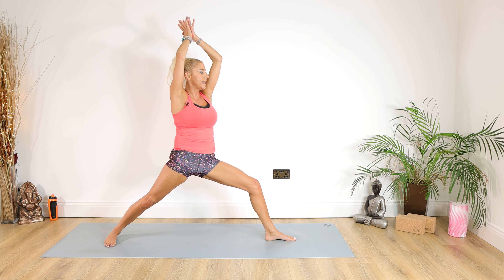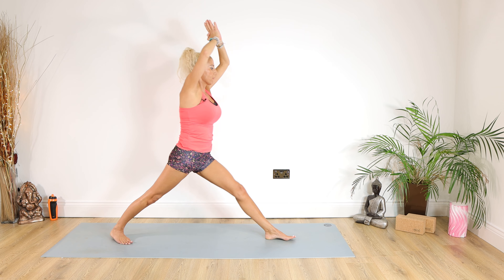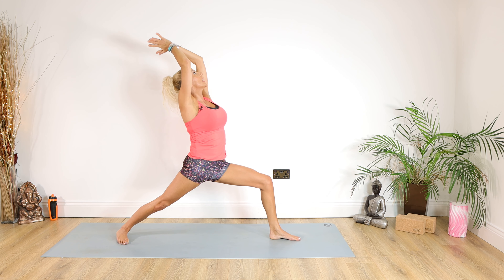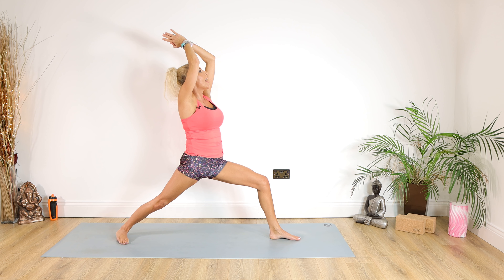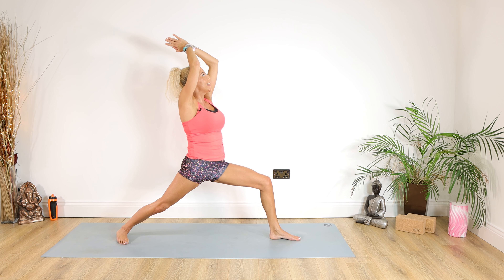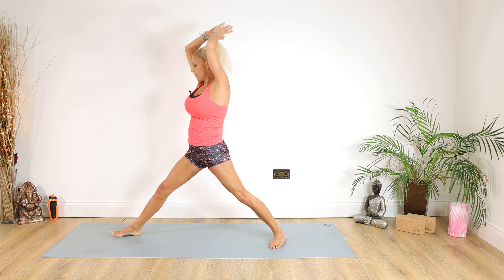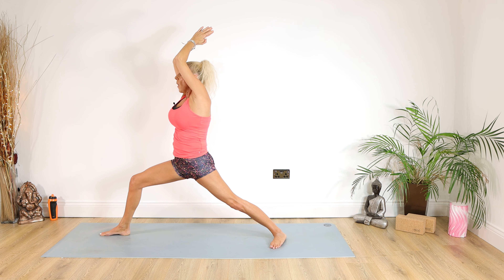Extend the hands up to the ceiling, cross over those thumbs, take that right heel back, sinking down on that left knee, looking up if you can. For 10, 9, 8, 7, 6, 5, 4, 3, 2, 1. Straighten that left leg, pivot round to the front of the room, put those toes out, dropping down for 10, 9, 8, 7, 6, 5, 4, 3, 2, 1.